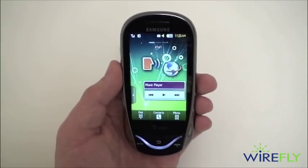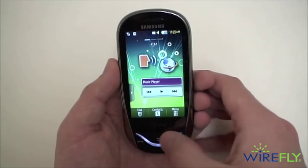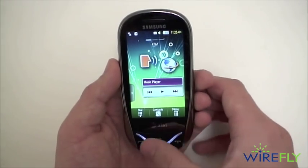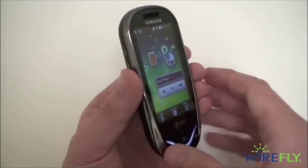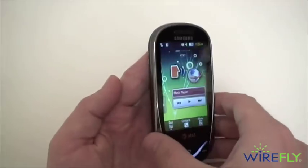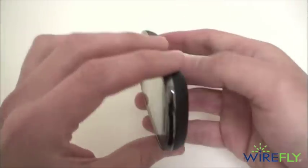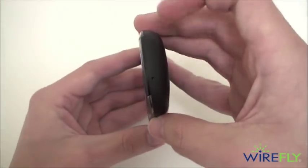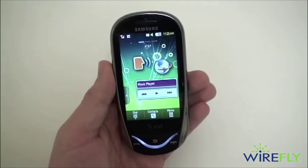We'll start off with a quick tour of the Sunburst. You can see the glowing indicator here that's separating the send key, end key, and back key uniquely enough. You also have a nice chrome bezel surrounding the front of the phone and a plastic backing. This is a nice and slim device, again very reminiscent of the Solstice and the Mythic, also made by Samsung for AT&T.